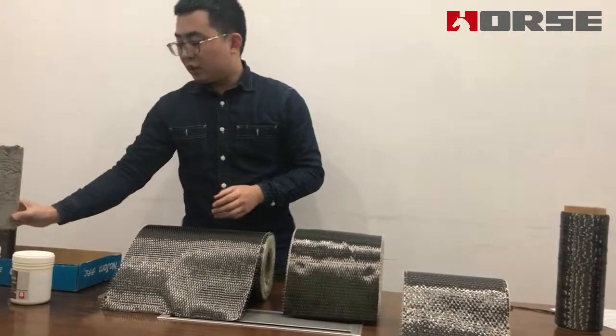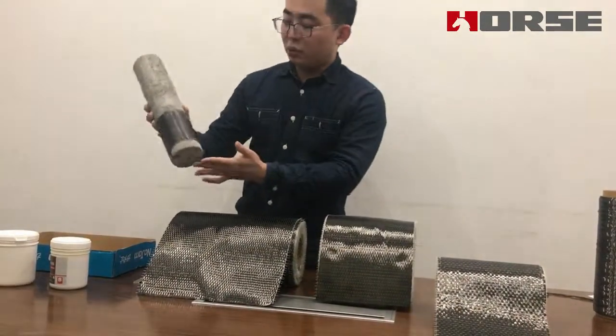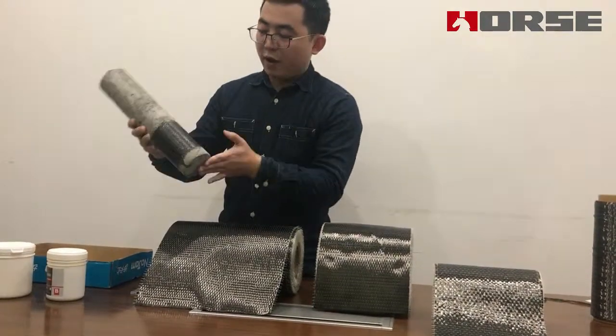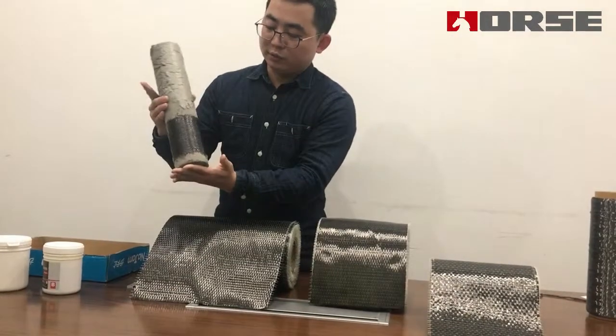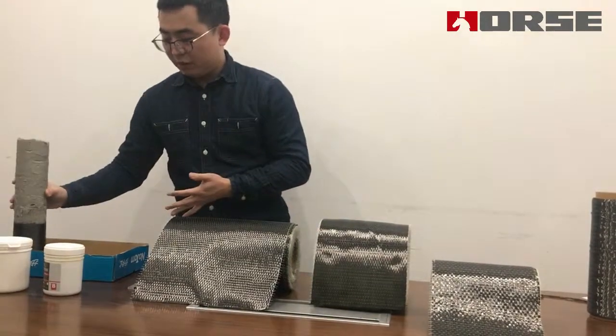This is a small concrete sample showing how it looks after the carbon fiber is pasted onto the concrete. Okay, that's all. Thank you.